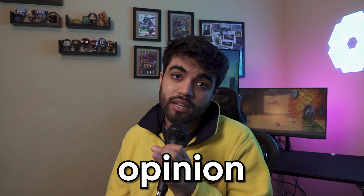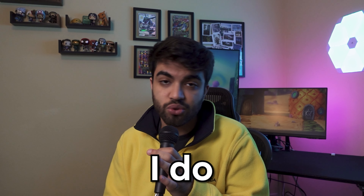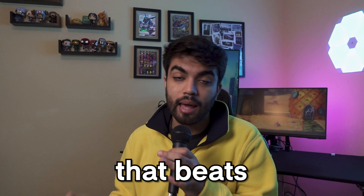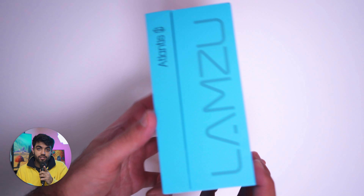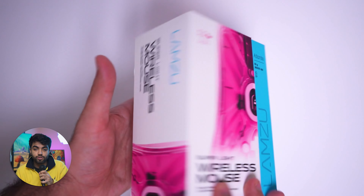In my opinion, it's an S-tier experience. I do not think that there's any other mouse on the market that beats just how nice the experience is of unboxing this mouse. I do want to give a quick shout out to Jordan Madison for selling me the mouse on r/MarlsMarket.